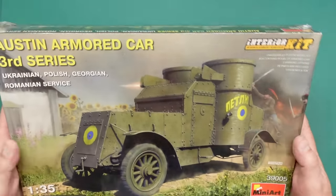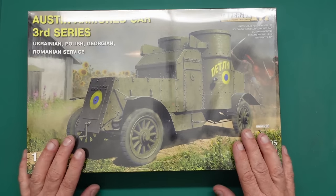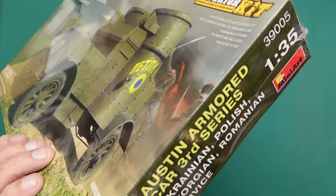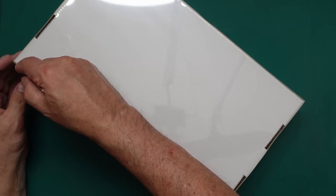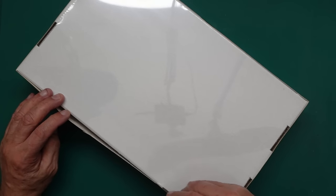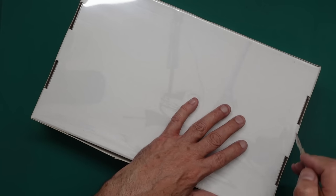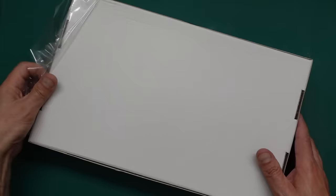Unusually, this kit has come sealed in cellophane, which is very American. I've never seen Mini Art kits come like this — I've seen Tamiya and Revell kits in America packaged this way, but we don't tend to get that here in the UK. So I need to cut this open, as you can see it is still sealed.